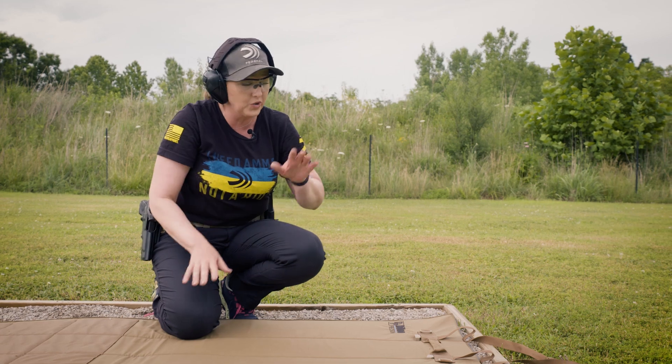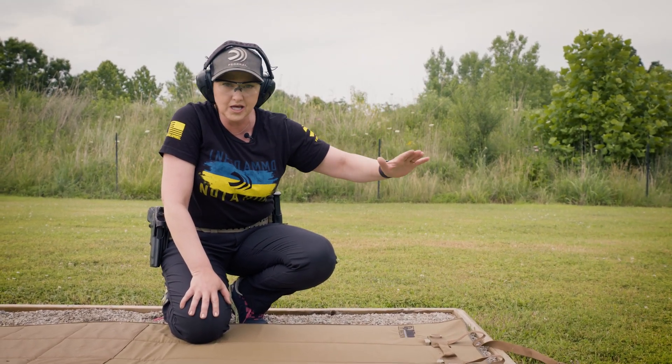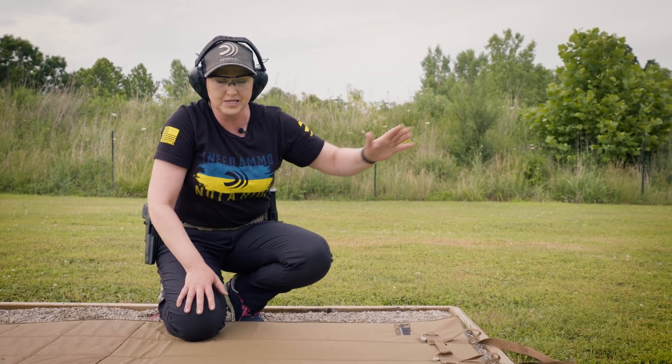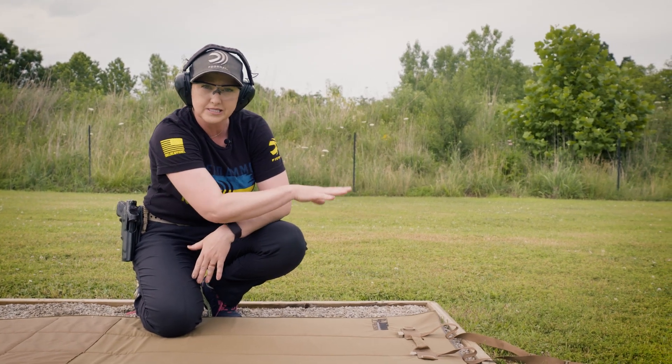First things first, when you are shooting prone with a pistol you want to make sure that your targets are set low enough because of one of the safety rules we all know: know your target and what's beyond it. As you shoot from prone your bullet is going to go up, so you want to keep those targets nice and low.